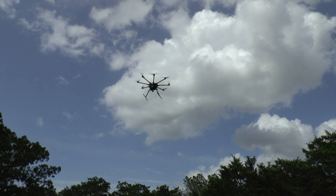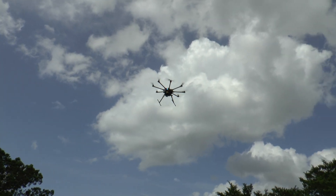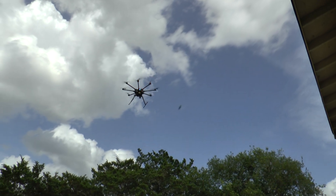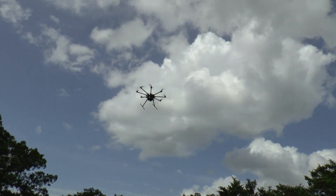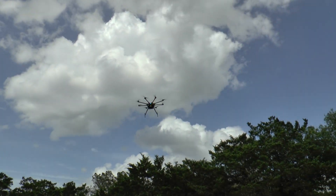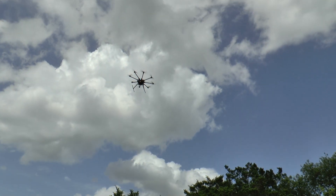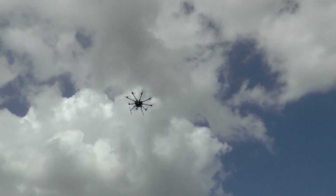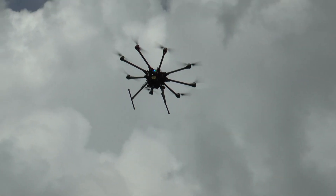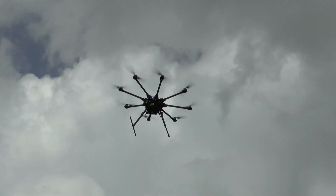It's going to be holding out pretty good. Put it up a little higher and go into loiter. Switching to loiter. It's in loiter mode.